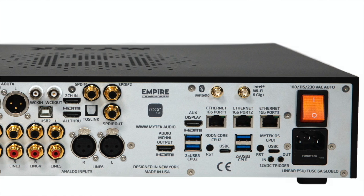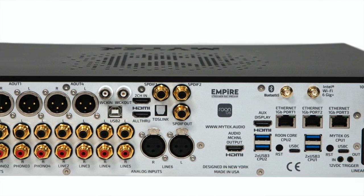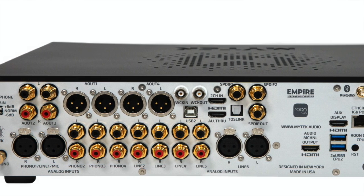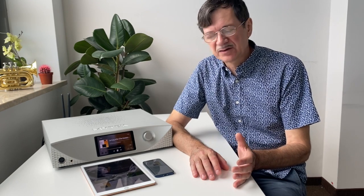There is a high-end DAC built inside the box with dual ESS Saber chipsets. The controller provides additional connections such as Wi-Fi, USB, and so on, with connection to the network and connection to all kinds of devices.